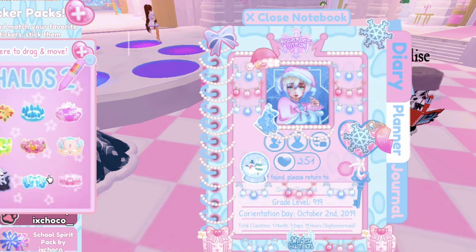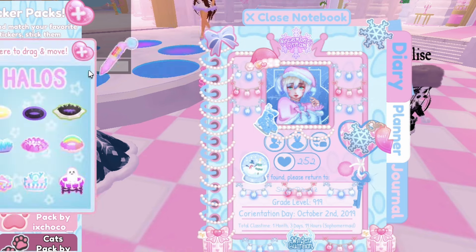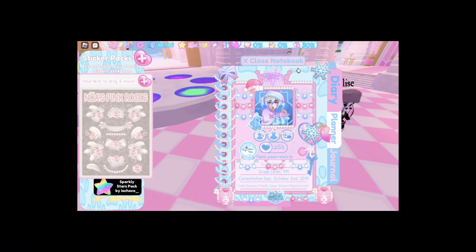I like to add pearls a lot on my journal because this will give you a really pretty detail. If your profile picture has a character or something, you can also add winter halo stickers on the top of your profile picture to make it look like your profile picture has a halo. Wow, I really said the word 'profile picture' a lot, didn't I?